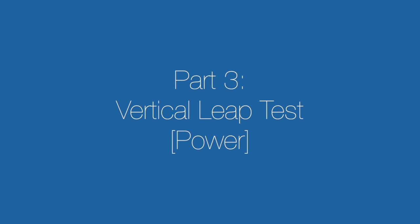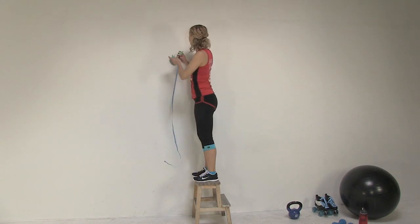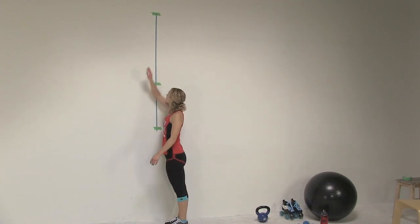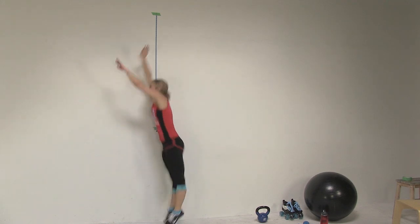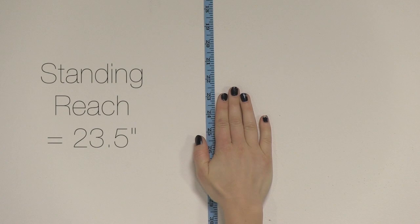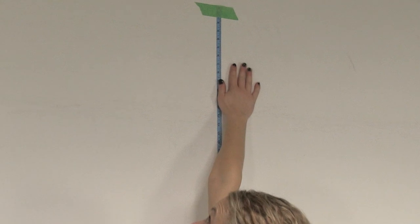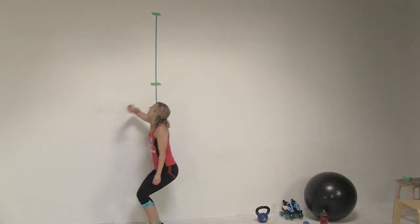For the vertical leap test, you'll need a measuring tape or a yardstick — tape it to the wall up high. It doesn't matter exactly what height you set it up. This is a standard test used by many sports and employers to demonstrate leg power. You simply jump as high as you can and measure the difference from your standing reach to your reach at the top of the jump. You can have a friend stand on a chair and read your high point measurement, or use a piece of chalk to mark as you jump. The height of your leap is directly related to how deep you bend and how quickly you descend — bend deeply and quickly like you're coiling a spring.